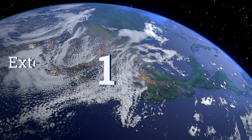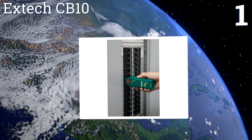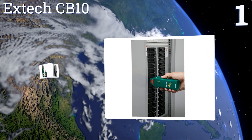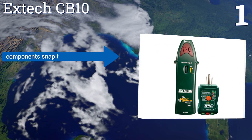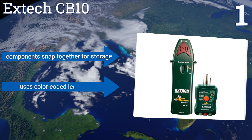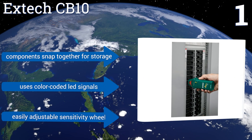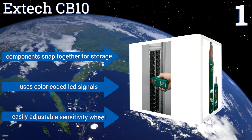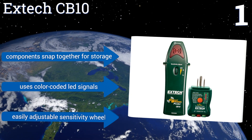Taking the top spot on our list: it's simple to determine which breaker controls the various outlets around your home with the X-TAC CB10. A highly affordable option, it can reliably test ground fault interrupters and trace lines, making it a great addition to any toolbox. Its components snap together for storage, and it uses color-coded LED signals. It comes with an easily adjustable sensitivity wheel.